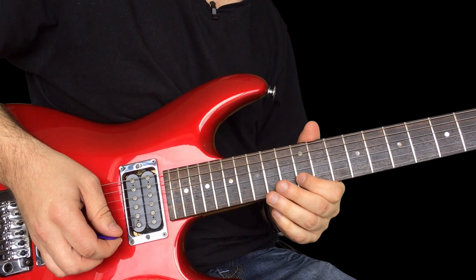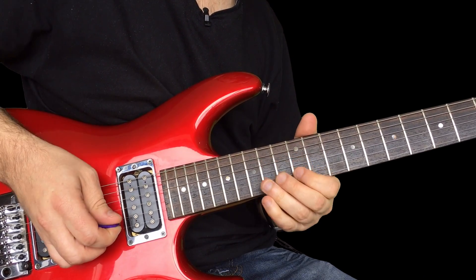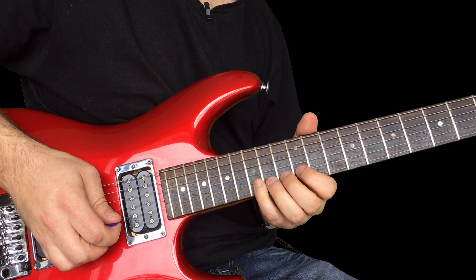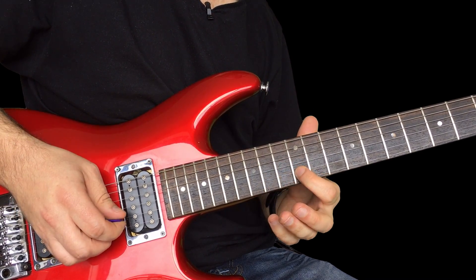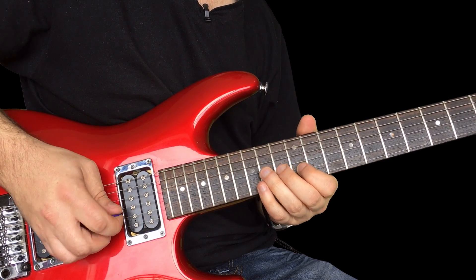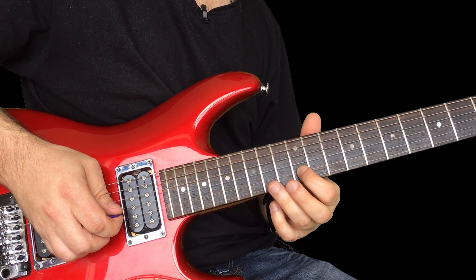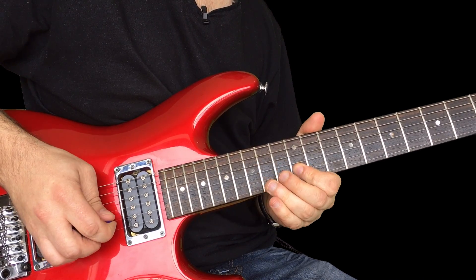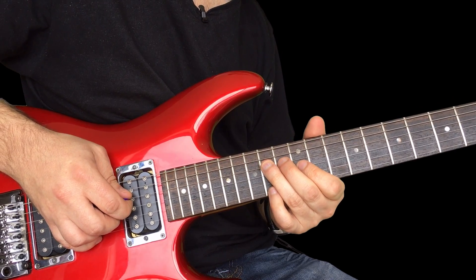And then at the end, we do a similar thing. This time it's the 12th fret. And then that to D, back up to the E again. Back to the 12 on the B. Bend up 12 to 14. And that's the B here. Again, on the 12th fret. Little curl on the 12 on the G and 14 here on the D.